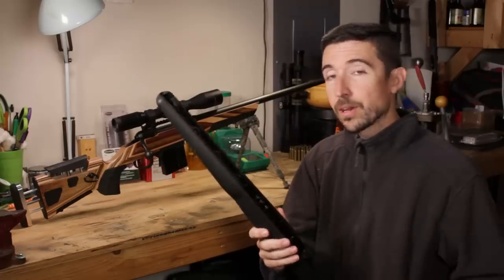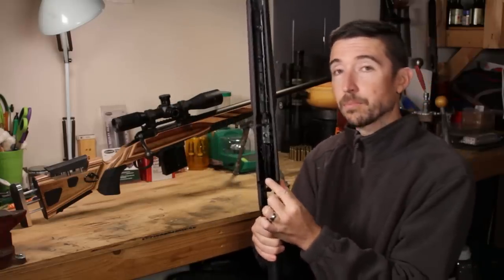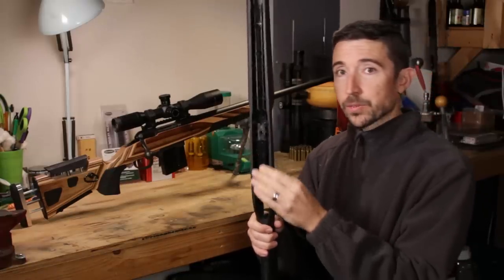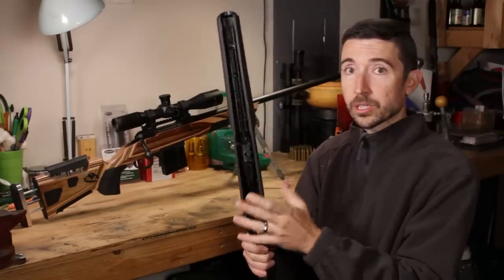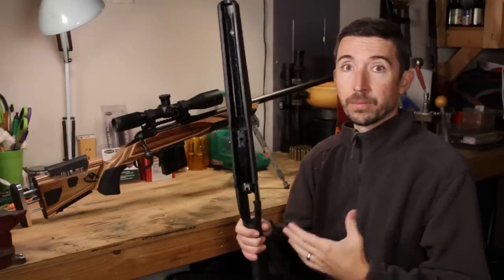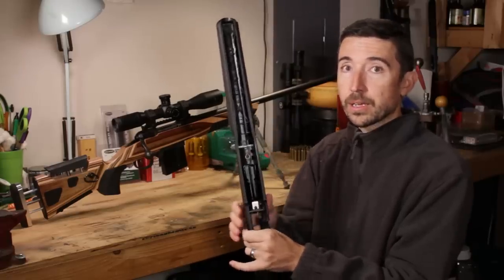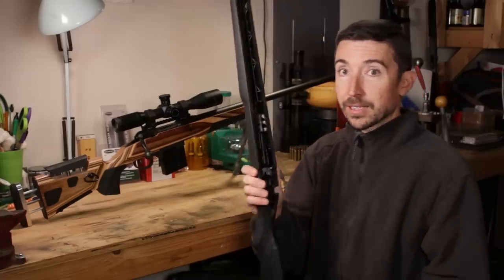Another issue to consider when swapping the stock is the magazine. The 12 FV has a blind magazine — a little four-rounder with the .308 and 6.5 Creedmoor. This can be a pain when you're doing certain styles of shooting. For target shooting it might be fine, but for prairie dogs, coyote hunting, or anywhere you need rounds quickly, once you've tapped out the magazine you're either single-feeding or trying to jam rounds down into it quickly, which sometimes doesn't work out well.